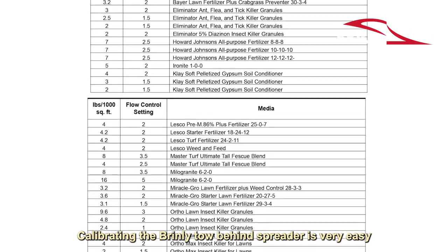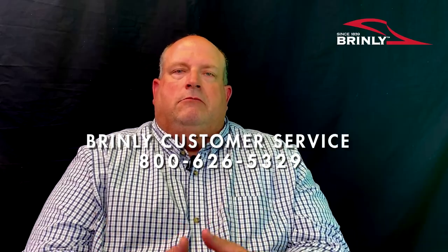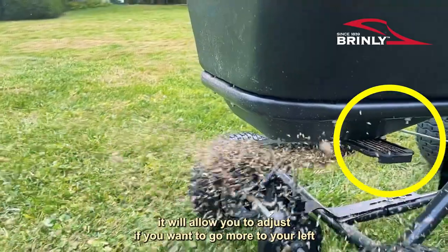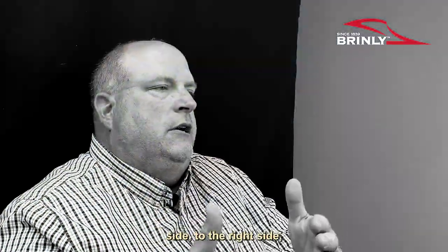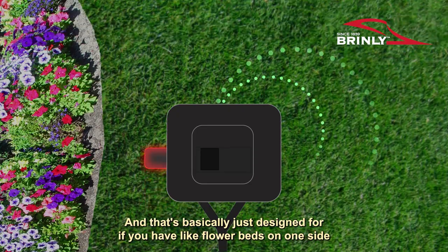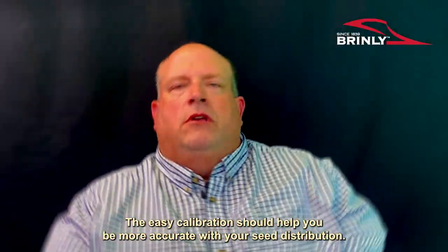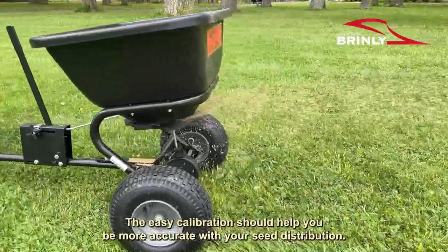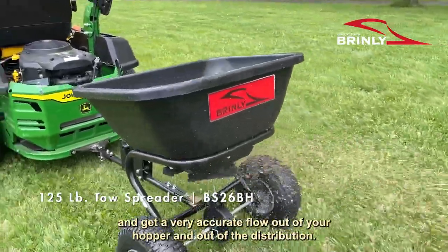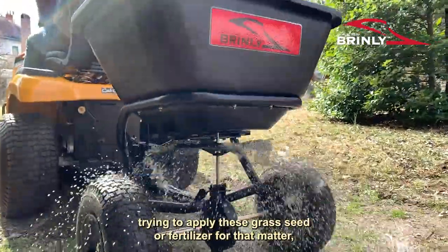Calibrating the Brindley Tow-Behind Spreader is very easy by following the simple steps in the back of the manual and looking at the charts. If anything else is needed you can reach out to customer service. The directional spread pattern feature on the Brindley Tow-Behind allows you to adjust whether you want to go more to the left side, right side, or have a full center pattern — designed for when you have flower beds on one side or a concrete parking lot, so you can shut it down to one side. The easy calibration helps you be more accurate with your seed distribution and get a nice even pattern for grass seed or fertilizer.